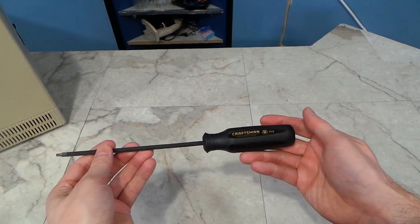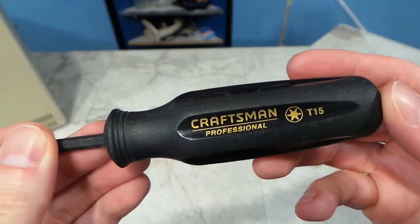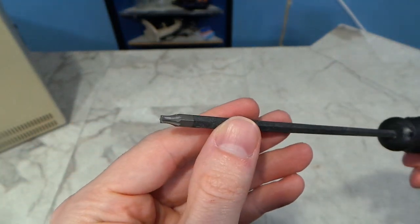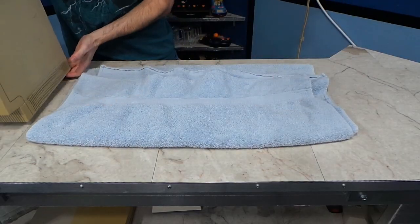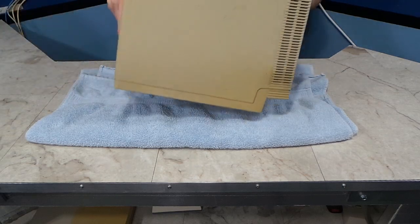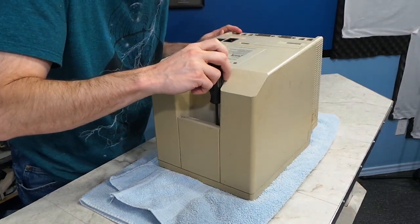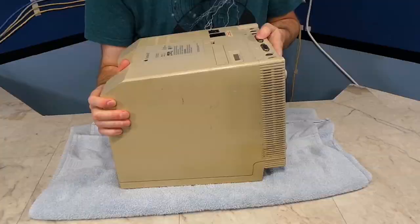The first thing you'll need to take apart one of these old compact Macs is a special screwdriver. I often call it the Mac Cracker — it's essentially just a very long T15 Torx driver. I always put down a towel when working on stuff like this to avoid scratching up the face. There are two screws under the handle and two more screws on the back.